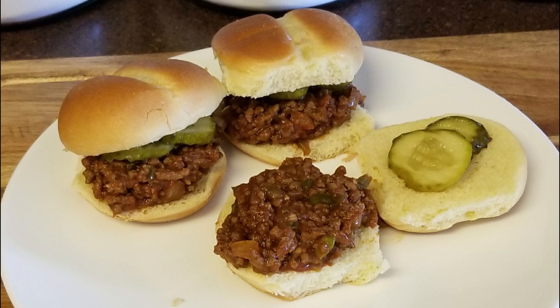Hi and welcome back to Scratch. Today we're going to make sloppy joes. If you'd like to support the channel, please like and share this recipe.